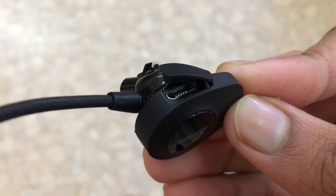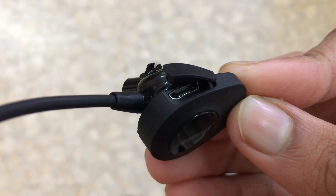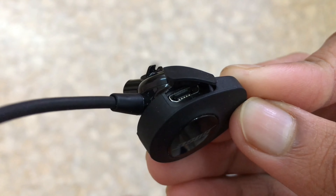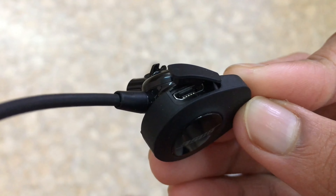The micro USB port actually has a covering because these headphones are weather resistant, so that flap will actually block stuff like water and dust getting inside it.